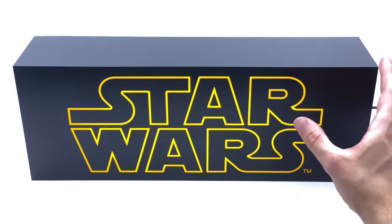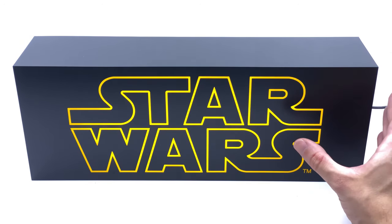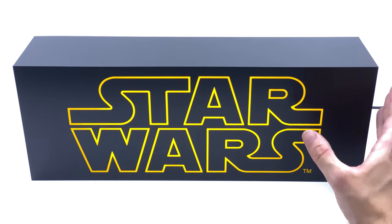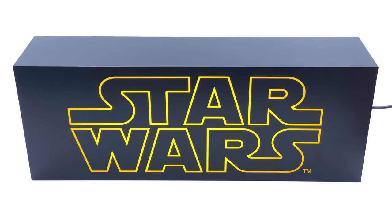Also check out Six Scale Network, the brand new awesome Facebook group — come along, chat figures, share photos of your collection, and participate in giveaways. Also check out Justin and Sef, the brand new second channel for behind the scenes videos, vlogs, videos on travels and adventures, and a lot more — link down below. Like, comment, and subscribe, and we'll catch you in the next video.